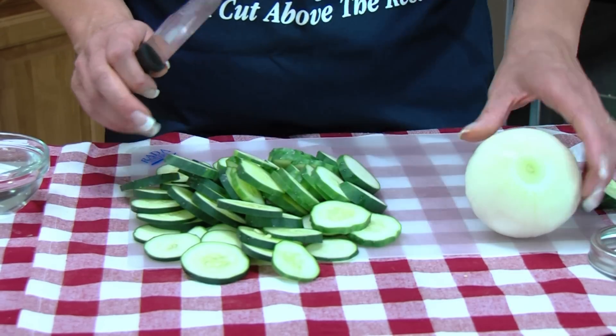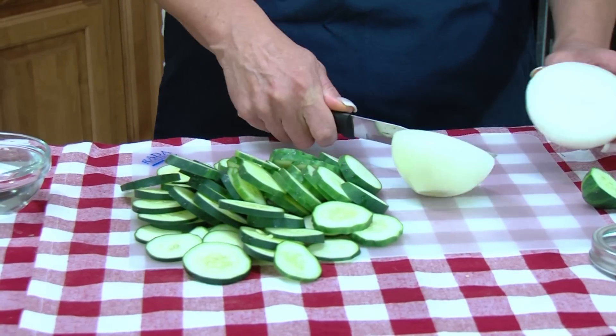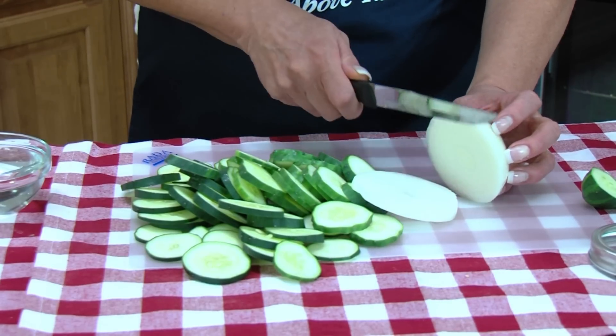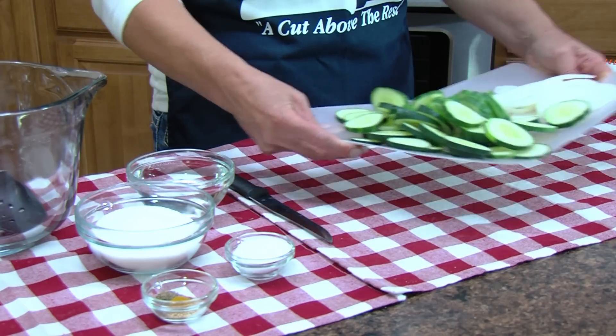So now you need half an onion, and we're going to slice that really thin. I'll just set those aside.